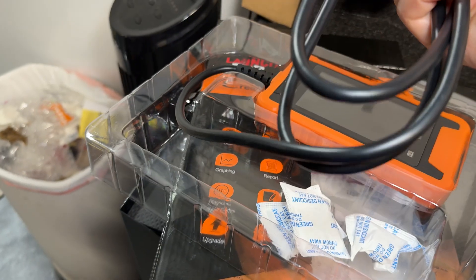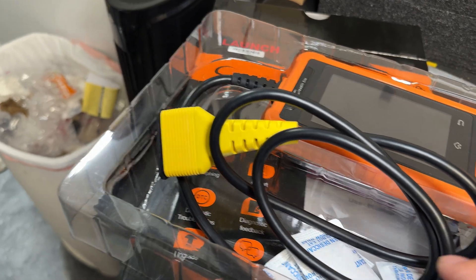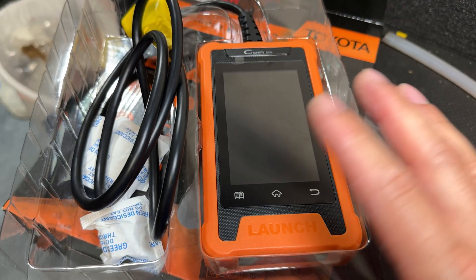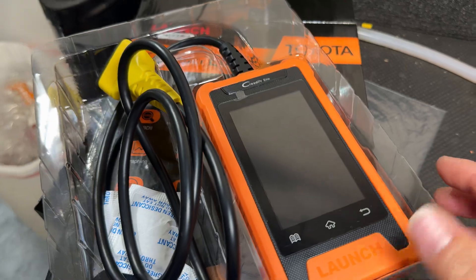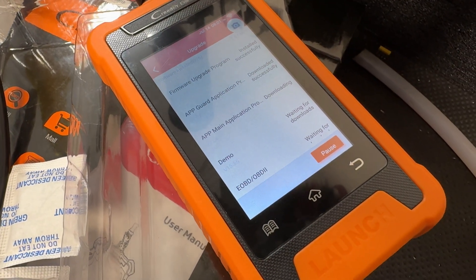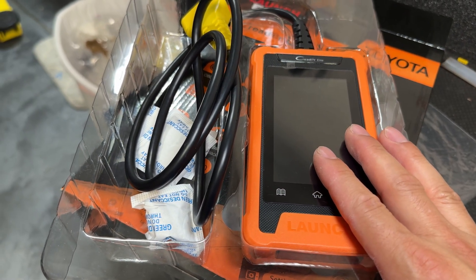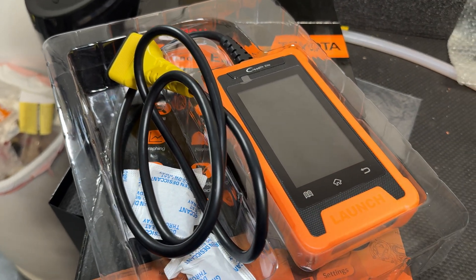As you can see in the box, it basically just comes with the tool. The tool has an onboard attached OBD2 plug with a cover on it and some silica packs — pretty much that's all it comes with. Once you turn it on, you'll have the option to upgrade to the latest software version. You also want to connect to your Wi-Fi network so you can do those updates, and you can actually download logs and email them to yourself to work on another device.